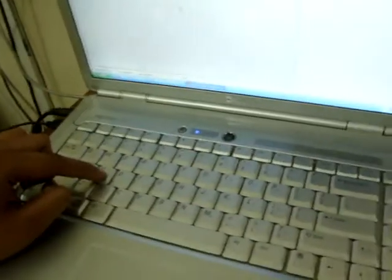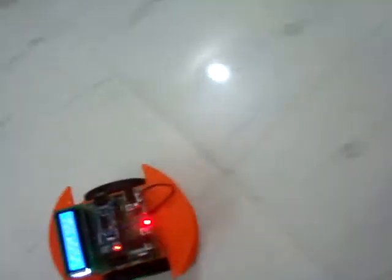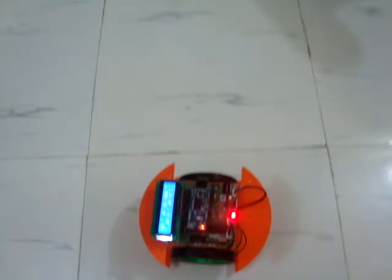Now we can maneuver this bot by simply pressing some keys on the computer. Whenever I press W it is moving forward. Whenever I press A it is moving backward. Likewise it is moving, and I am easily able to control this bot using Bluetooth. Thank you.